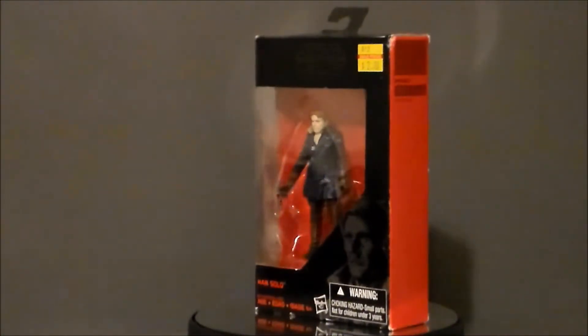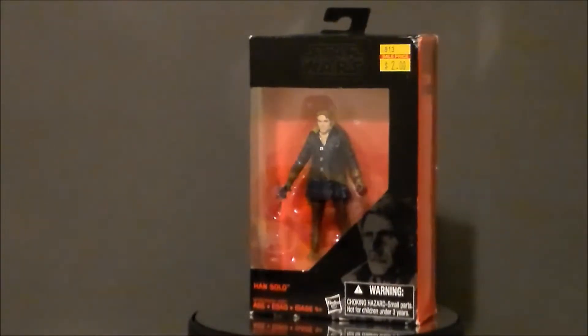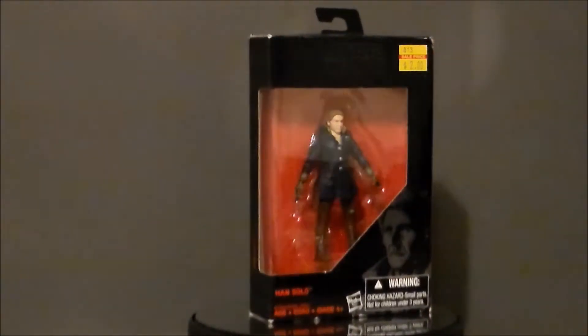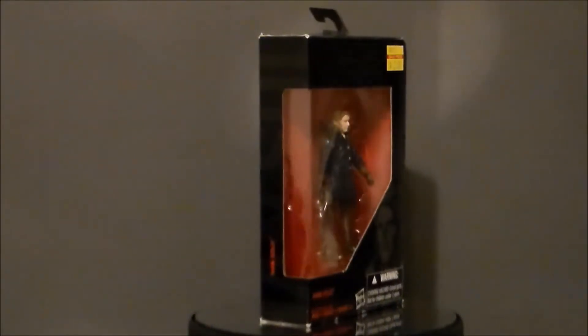Hello YouTube, Ultramaximus back with another toy review. Today we're going to take a look at another Star Wars figure. It's from the three and three quarter inch Black Series line from The Force Awakens — it's Han Solo.